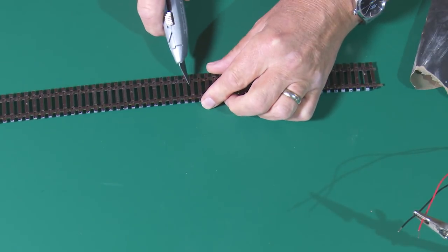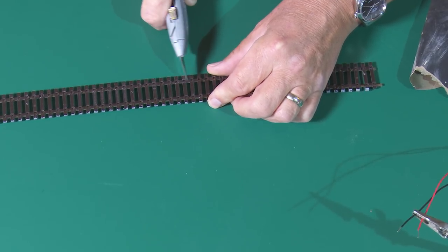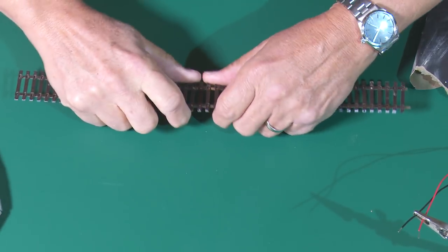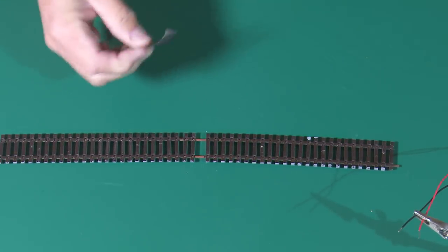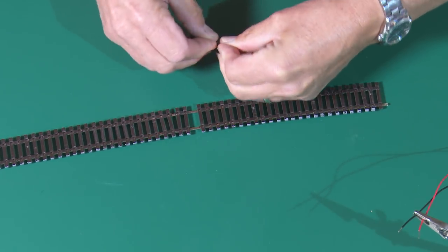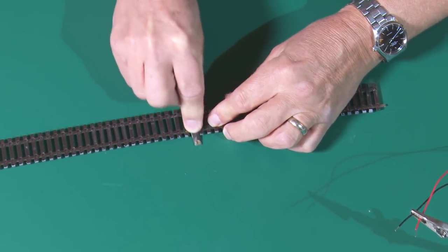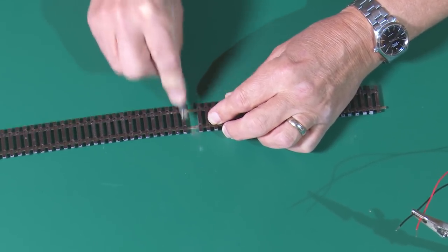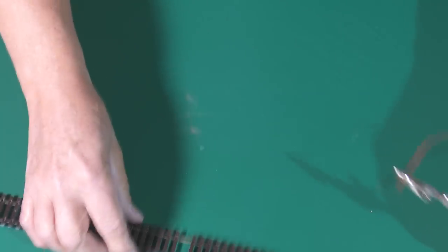First we need to figure out where we want to make the cut, and hopefully you can do it where the webbing on the rail is. All I do is cut through those sections and pull the rail apart a little to reveal the steel. With a little bit of emery I then just make sure it's clean and will accept the solder — no paint, no residue, no corrosion. So I give that a little rub, and that should be good. Next thing is the tinning.